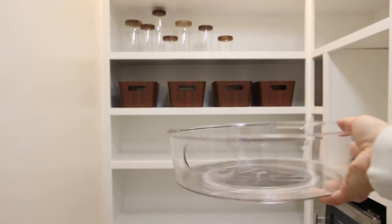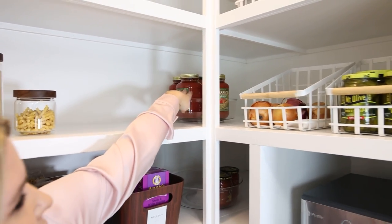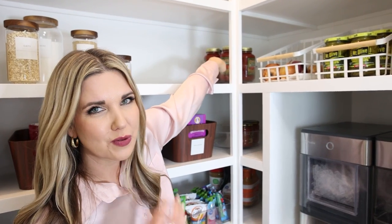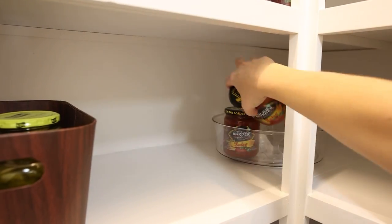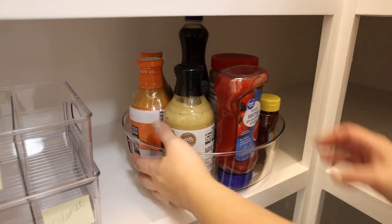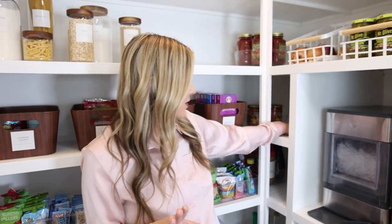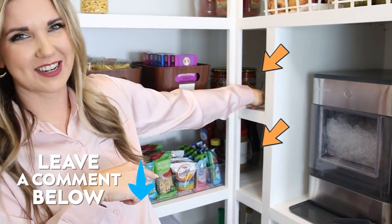A great trick for a corner of a pantry is to use Lazy Susans. I found ones that are actually quite tall — up here I have spaghetti sauces, and if it's on a Lazy Susan you can just twist it around and find what you want. Nothing's going to get lost back there. I'm going to put salsa on this one, condiments on the next, and then oils on the bottom one. One thing I can't figure out is what to put in a couple of these sections, so let me know in the comments what you would put there!